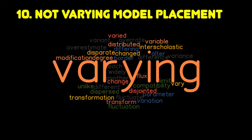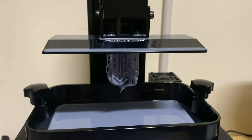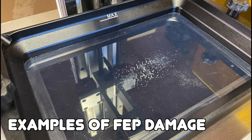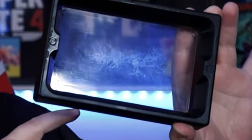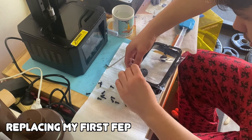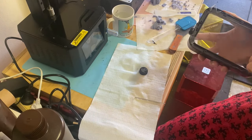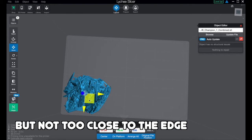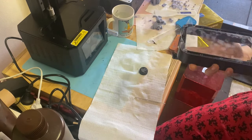Next mistake: not varying your model's placement on the build plate. When I first started I was printing mostly in the middle or the right side for some reason, which caused more wear and tear to the FEP in those areas. Over time I was seeing more failures on the right side, and I realized it was a FEP issue — when I rotated the vat 180 degrees the failures started appearing on the left. My solution was to replace the FEP, but to maximize its lifespan, vary where you place files — use the corners and sides close to the edges sometimes. Once you see deep scratches or repeated failures in one spot, it's time to replace your FEP.